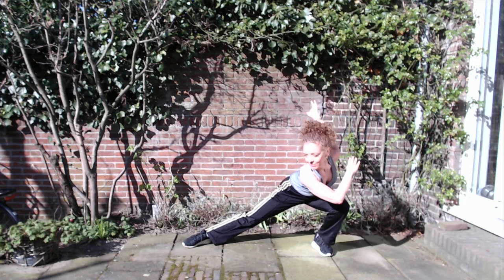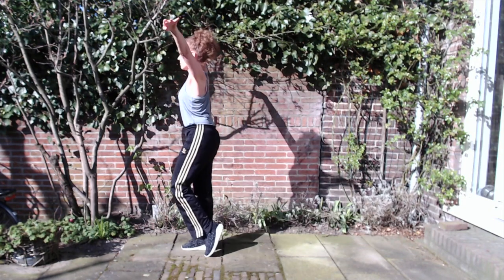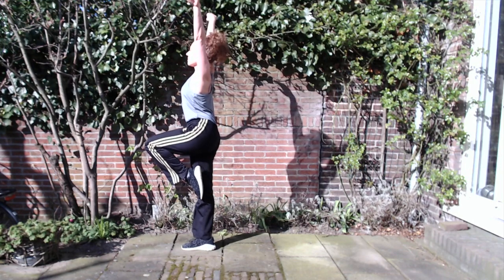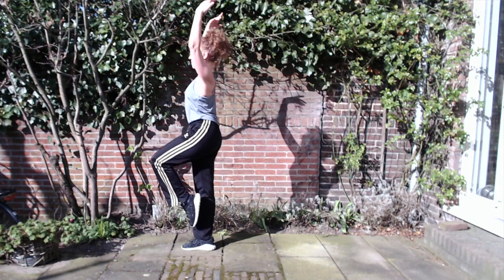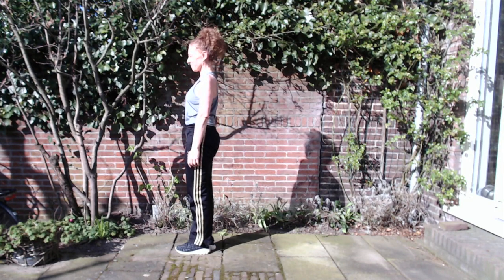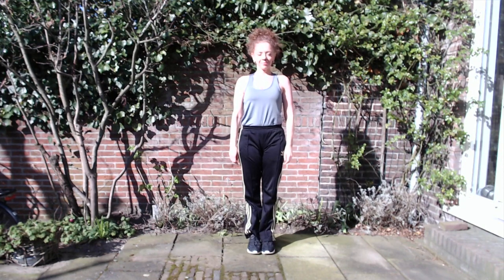Now keep your back straight. Step forwards. The leg and the arms come up. Inhale. Lower the arms. Lower the legs. And come back to the center. Thank you.